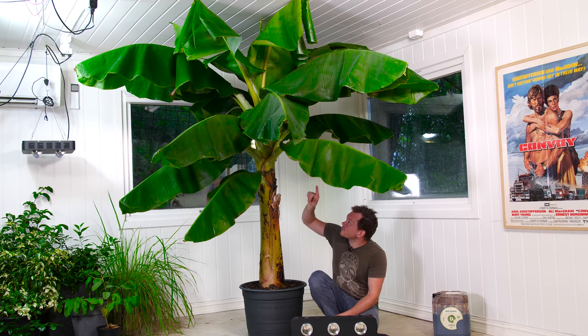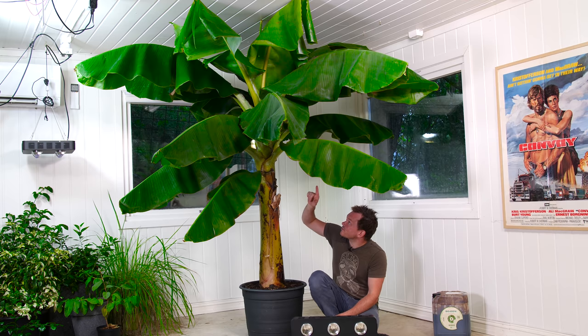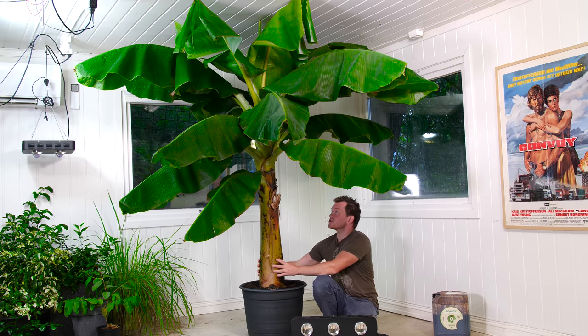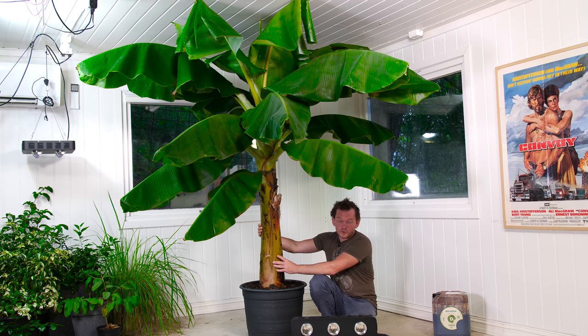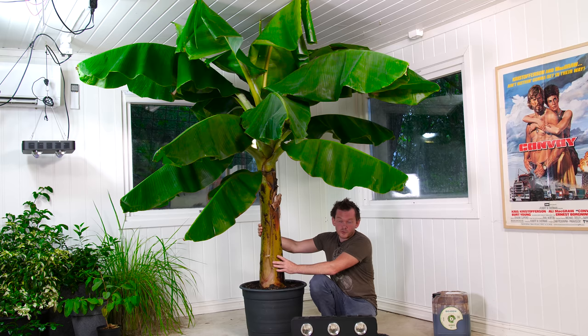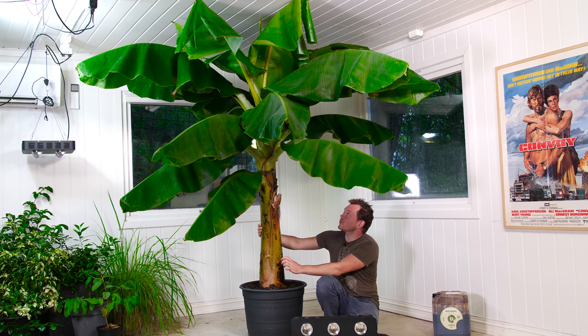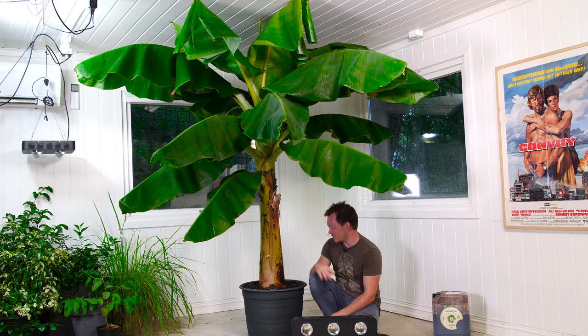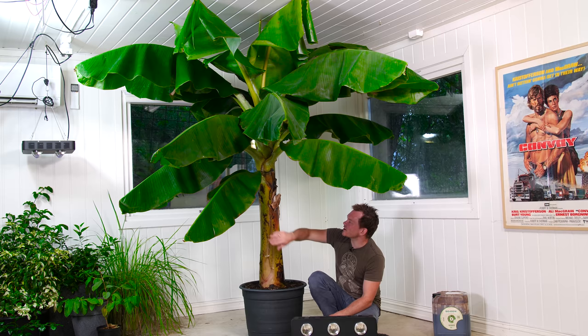I've been trying to get this thing to fruit. It's a Dwarf Cavendish — it doesn't look dwarf in here, but that's what it is. It's supposed to fruit from about one and a half years, so I'm in the zone where it could start to flower. I'd love for this one to flower indoors, but once it attaches itself to the roof there's no point going higher and I'll just need to cut it down.